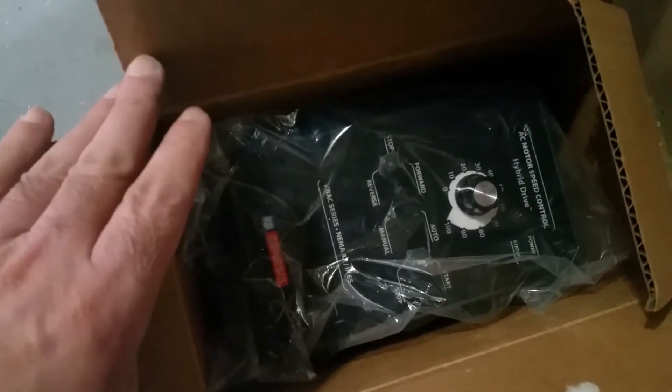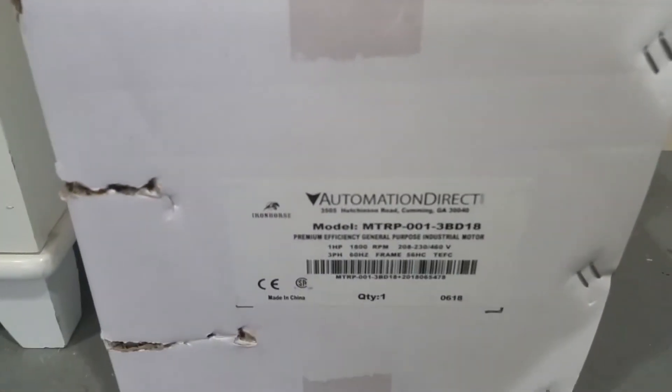Let me show you over here — in the box waiting for the electrician is my K-back, and underneath it in the box, you can't see it, but there's a motor.